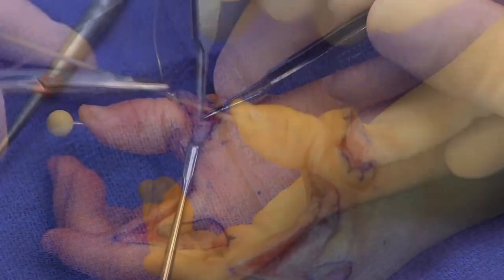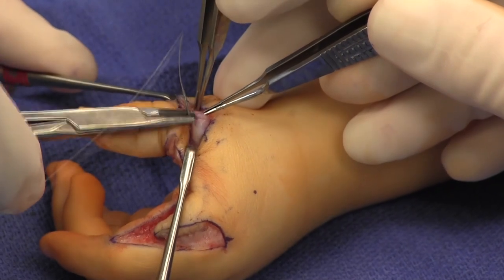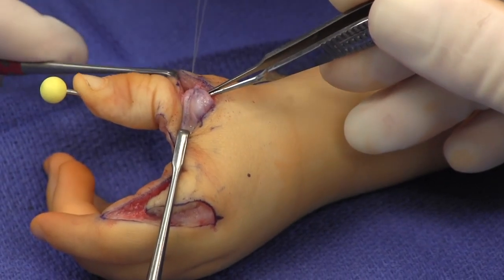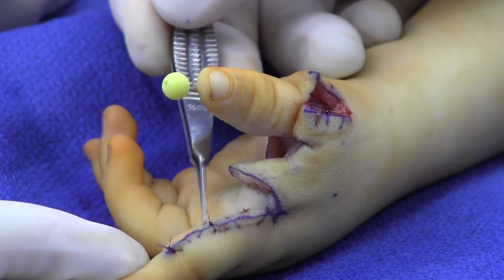The rent between the EPL and EPB tendons is then repaired with absorbable monofilament suture. The skin is then closed with running gut suture.